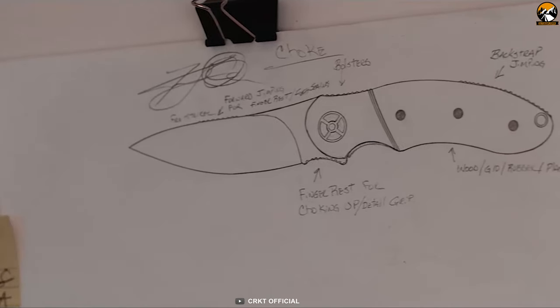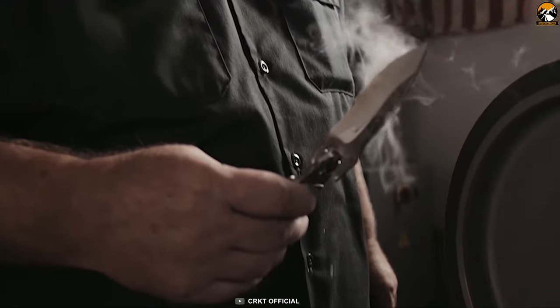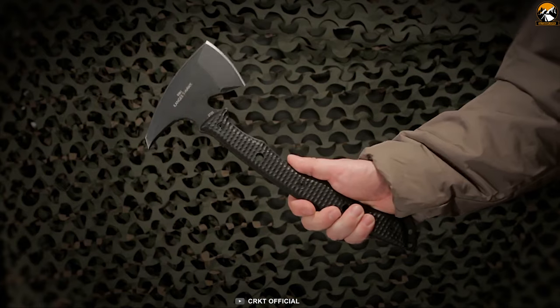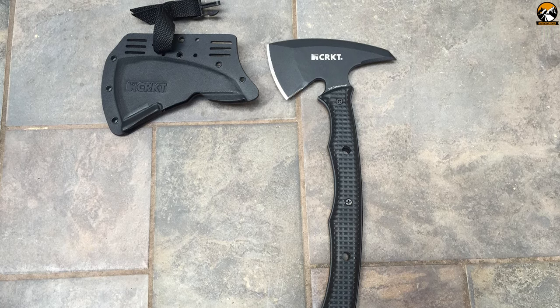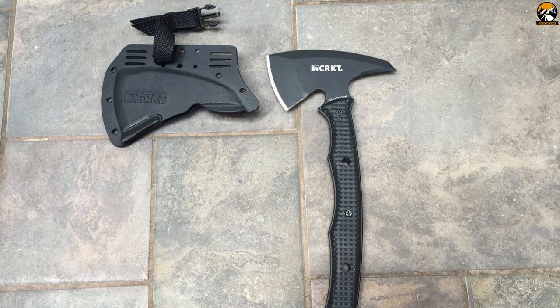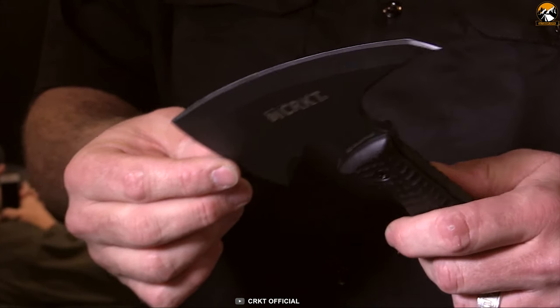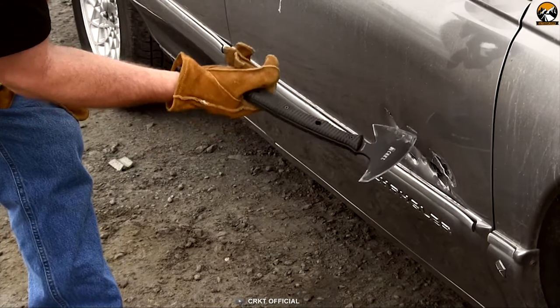CRKT creates innovative, top-quality knives and tools by working in collaboration with the world's leading knife designers. Let's meet the CRKT Kangee Tomahawk — a tactical and survival tomahawk that comes with a spike, black powder-coated high-carbon blade, checkered handle scales, and a MOLLE-compatible sheath. This tomahawk is crafted from a single slab of high-carbon steel, thus it's built robustly enough to handle most of anything you can dish out.